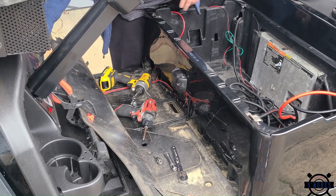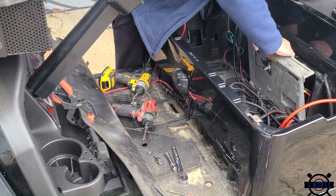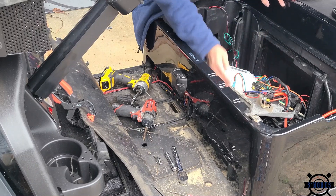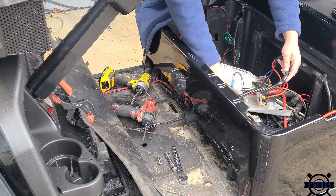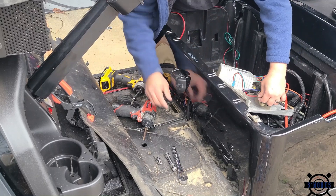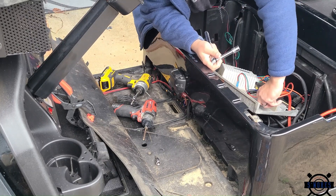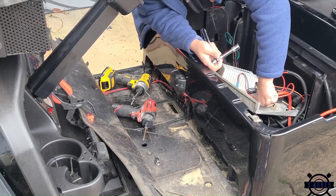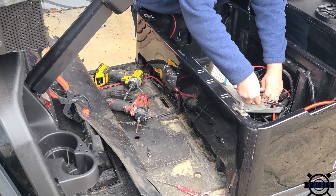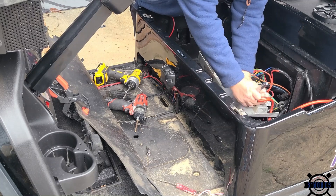Next we're going to take the C40 out of the top of the computer, pull that out, and then the computer will tilt forward and then pull up. This gives us access to the controller, the solenoid, all the charge port wires, and everything else we need to get to. There are three wires coming from the charge port: a red wire, a black wire, and a blue wire. The red wire goes to the top of the solenoid — use a half-inch drive to take this nut off, then take off just the charge wire from the charge port and put the nut back on. Don't remove any of the other wires. Tighten it up nice and snug but don't go overkill and strip anything.